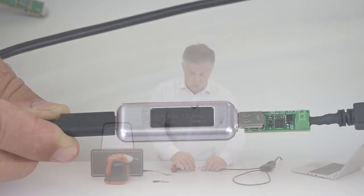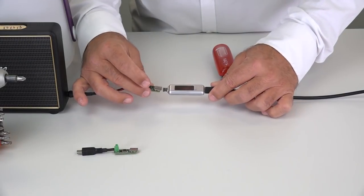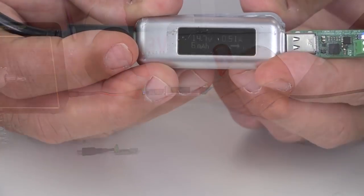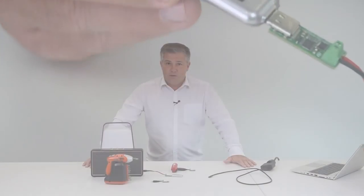So now we take the same charger and we will plug it to this Bluetooth speaker, for instance, which is a 15V device. And in the same way, the negotiation is performed with the STUSB4500 and we can see that 15V is going through.